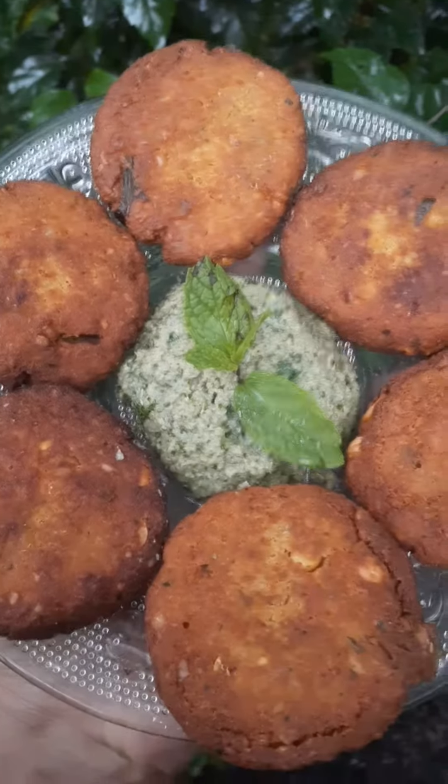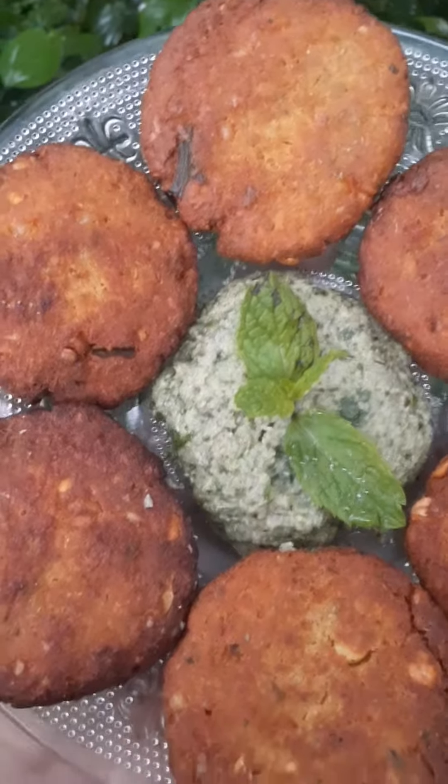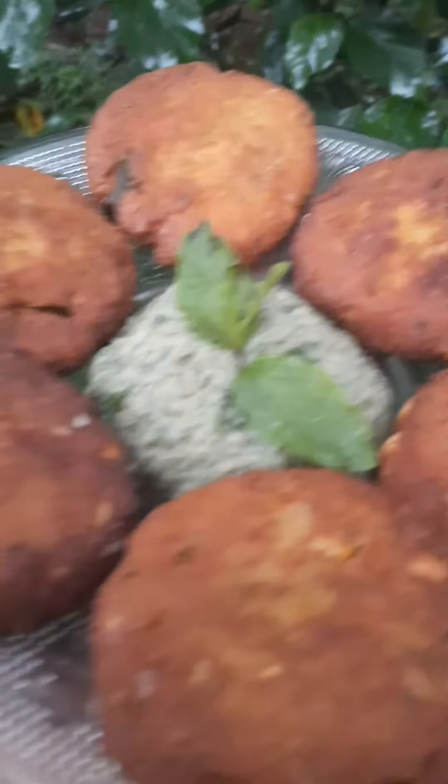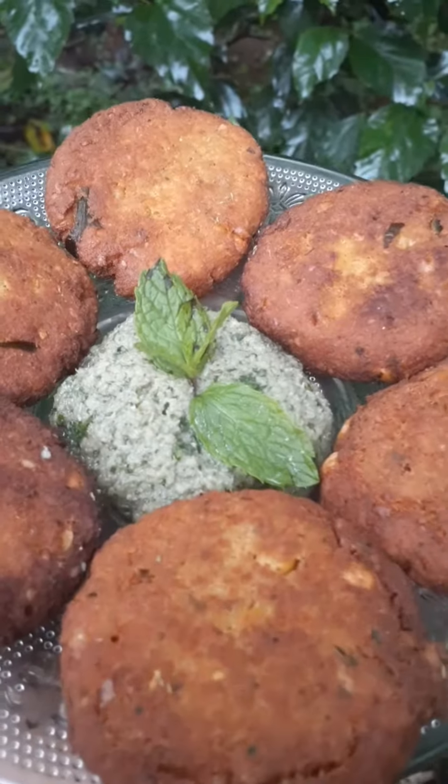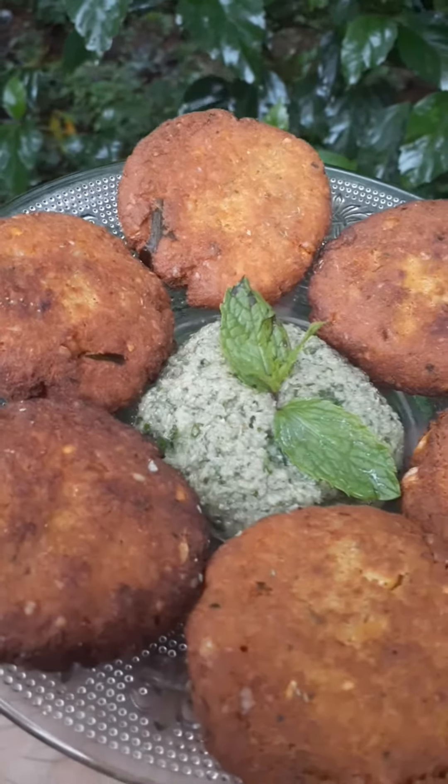Okay guys, the brown color and the portions are now ready. Okay guys, it's ready. I did it and it's ready to go. I will share this recipe.